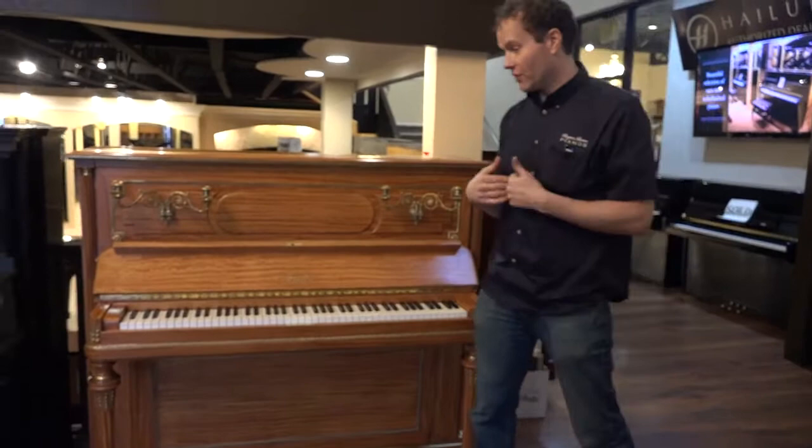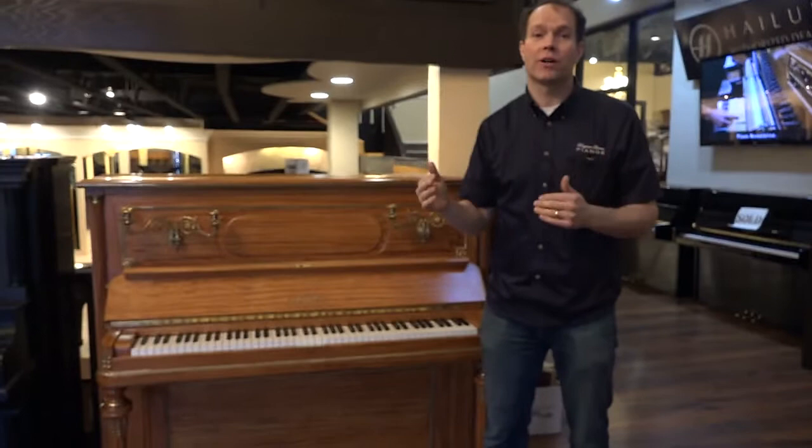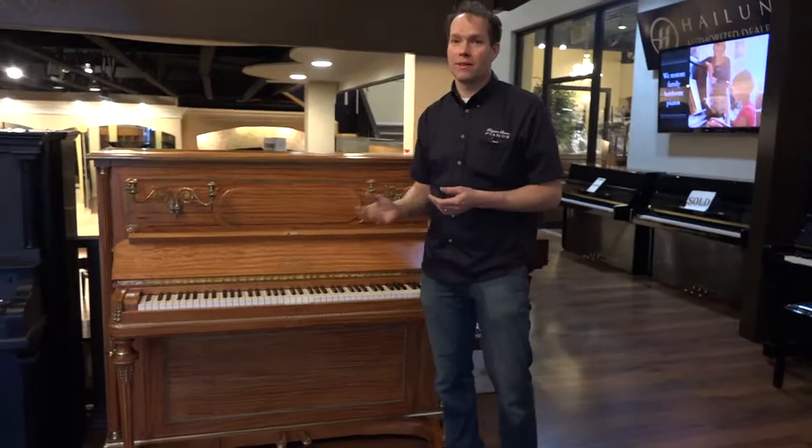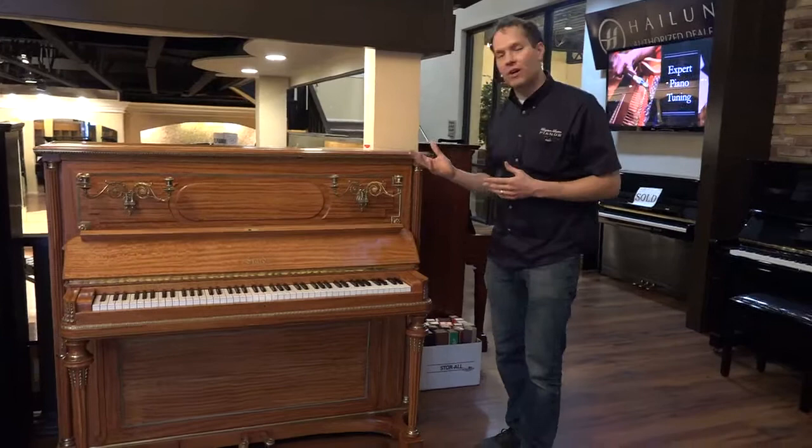My wife and I personally moved this piano — it was on the third floor, down a spiral staircase. We personally moved it down the spiral staircase, loaded it up in the truck, took care of all the logistics to get it to the shipping port, and then got it shipped across. It was an exciting day when it showed up, but not as exciting as today — the day that it's complete.